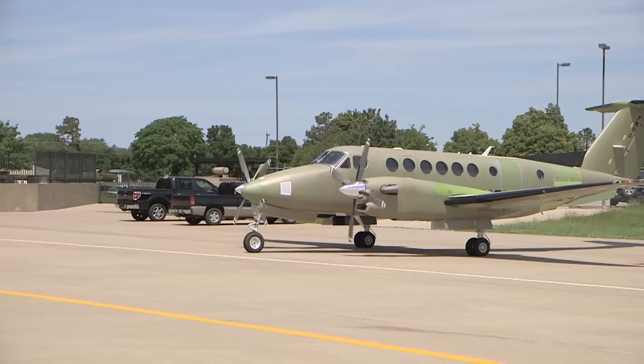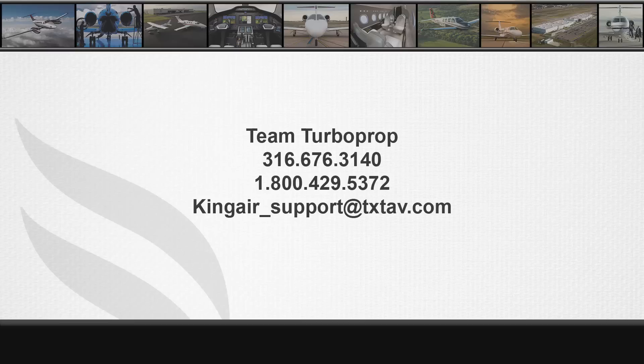For further information please make sure to watch the next video in the B300 series engine rigging video series. For technical assistance please contact Textron Aviation Team Turboprop Technical Support at 316-676-3140 or 1-800-429-5372. Team Turboprop can also be reached at kingair-support@txtav.com.